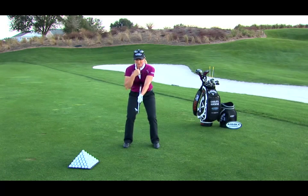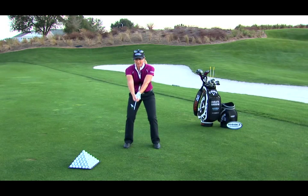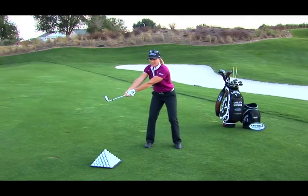I want to maintain this triangle I have here between the body, arms, and hands throughout the swing. And now I can really feel when I take the club back — do I do it with the arms, or do I really turn my body and let the arms follow?